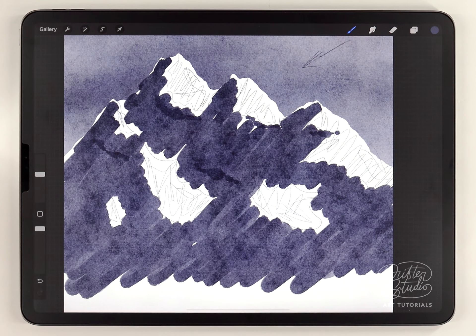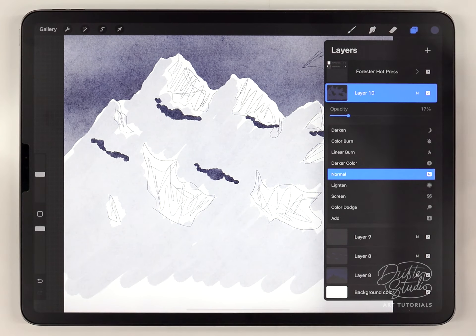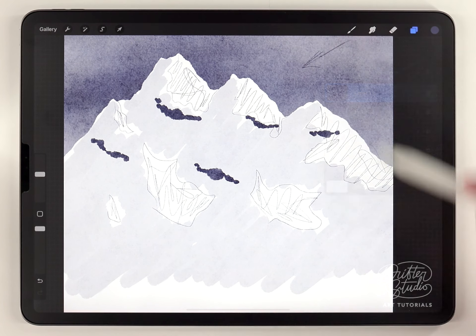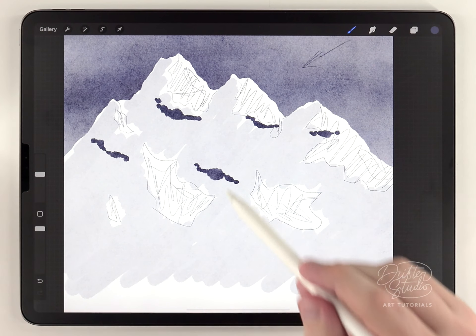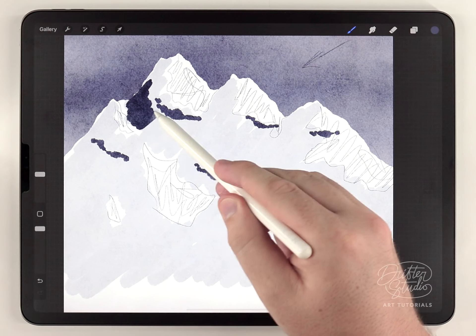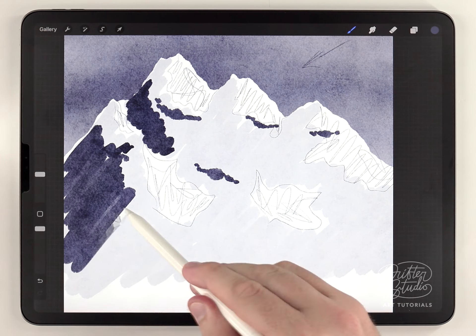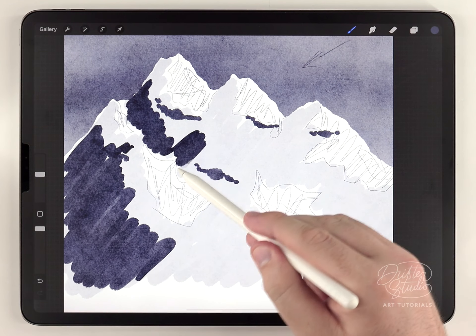The only real trick with this is to stick with that 45-degree angle. These first shadows are too dark, so I'll lower the opacity of that layer. The second set of shadows will again be on its own layer, same brush and color, but focused on the opposite side of the light source and smaller than the first shadow. As long as you keep to that 45-degree angle and stay away from the highlights, it'll look fine.